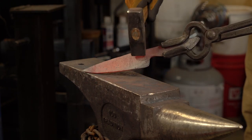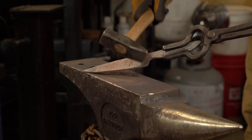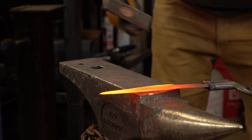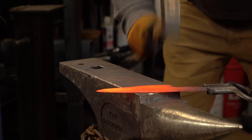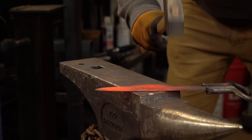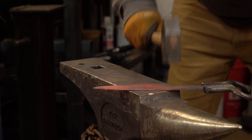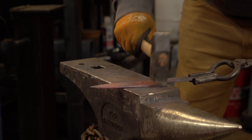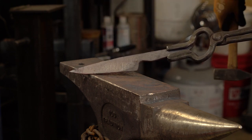You can see we've already pushed some of that material back down. Just a little bit more and it'll be back down where we want it. And just like that, we have that heel pulled back down.